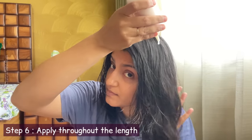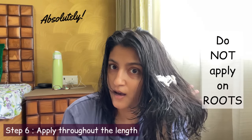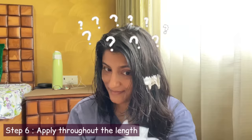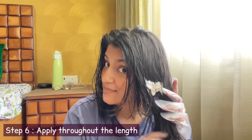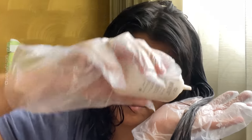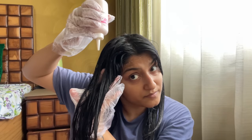Now the way to apply it is very simple. We will not put it from the roots first. We will start putting it from about 2-3 inches away from the roots. Don't forget to wear your gloves. Take a little bit of hair in one-inch sections and massage the color into the hair properly. Make sure you leave the roots for now — we will do those later. We are just putting it on the length, on the left and right side, covering the hair properly.